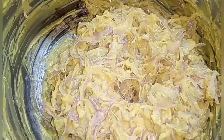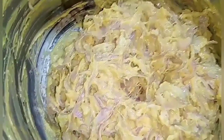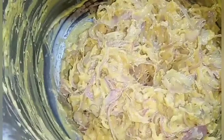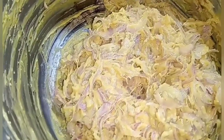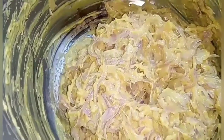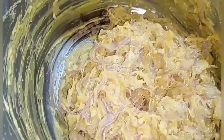When you make it hotel style, you don't add water in the batter. You cut the onions and leave them for 10 minutes, then mix them in the batter.